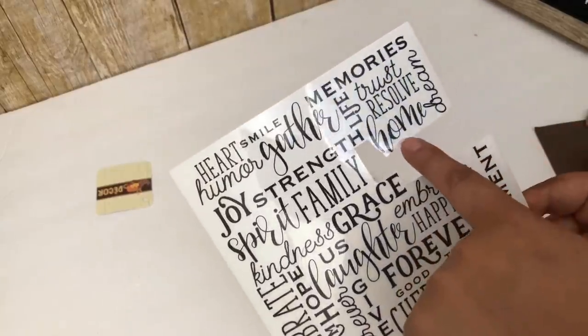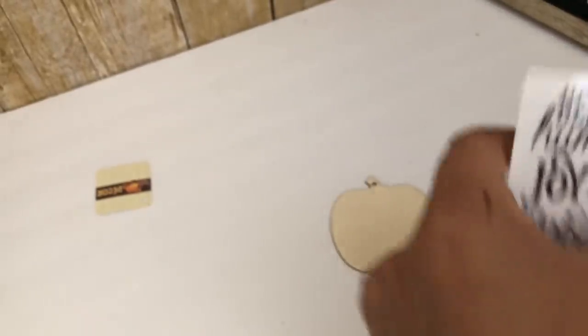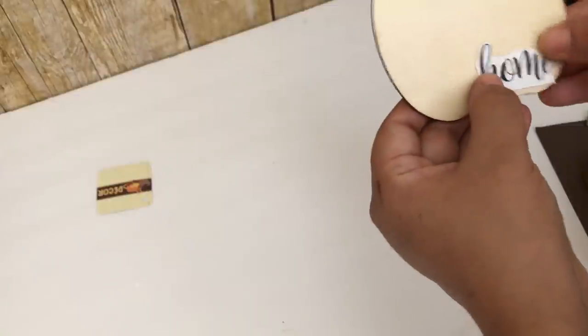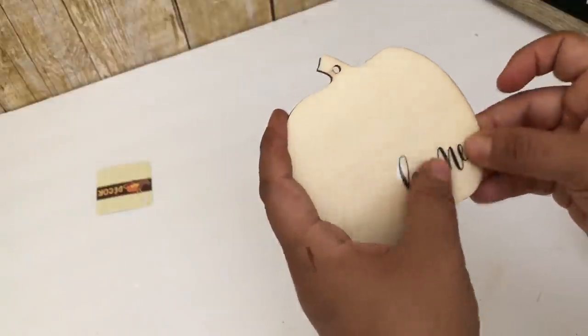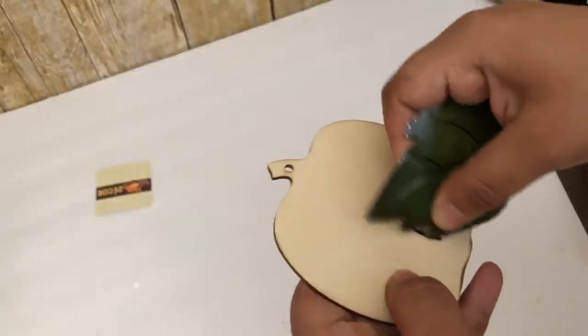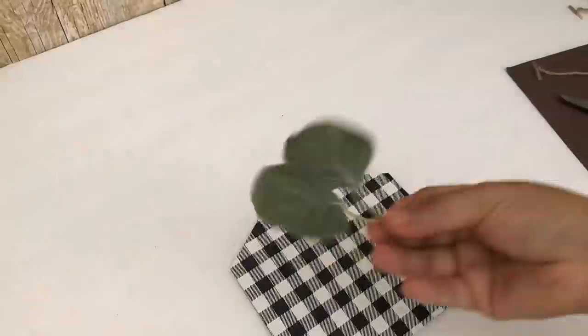Look how cute this house is turning out. You can pretty much add anything inside but I will be adding this pumpkin, and to the pumpkin I will be transferring the word 'at home.' Both of these are from Dollar Tree — the pumpkin and the transferable stickers. I will not be painting the pumpkin; I want to leave it that natural wood color and like that I found it easier for the transferable stickers to work. I love how it looks on the wood.